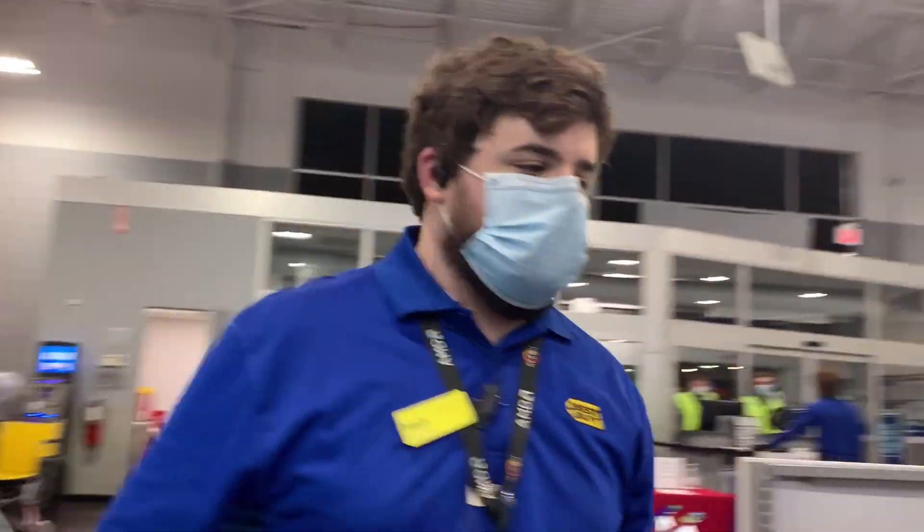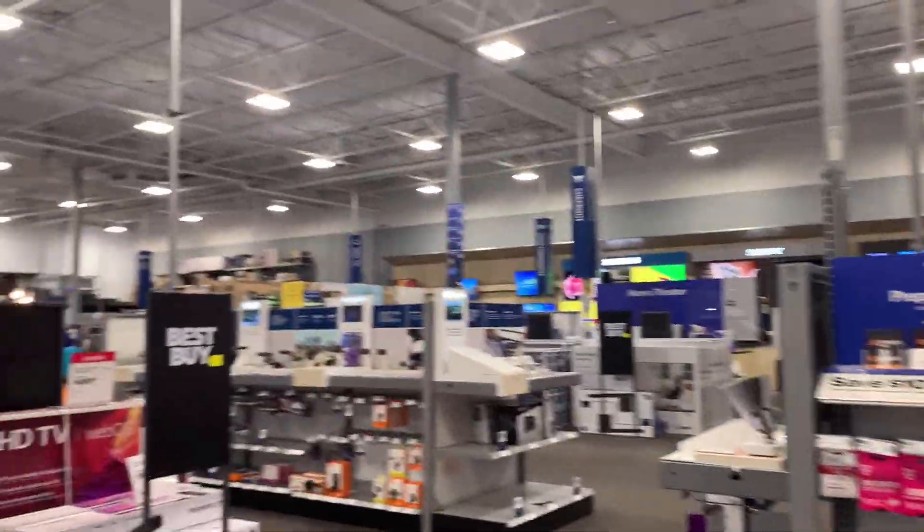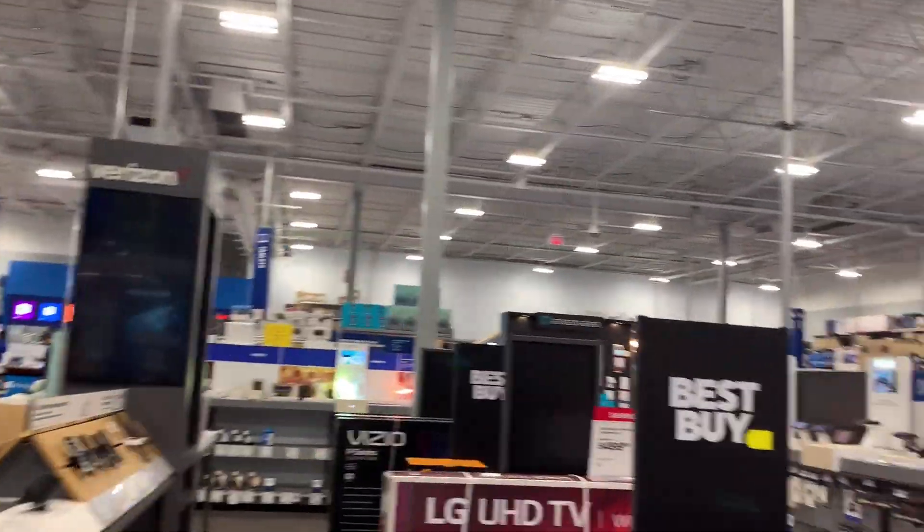I need that one. Let me go grab it. Thank you. In the meantime, while they get my watch, I will show you a little bit of a tour.